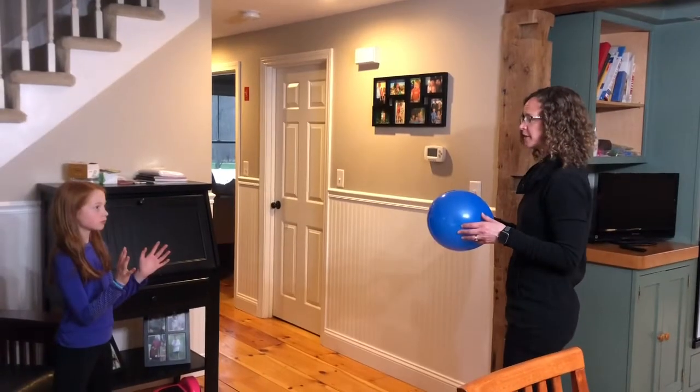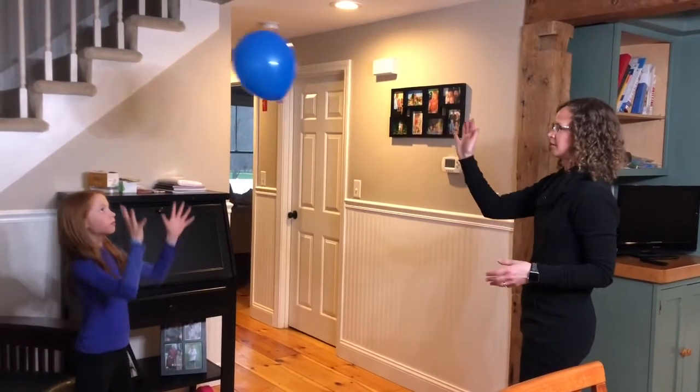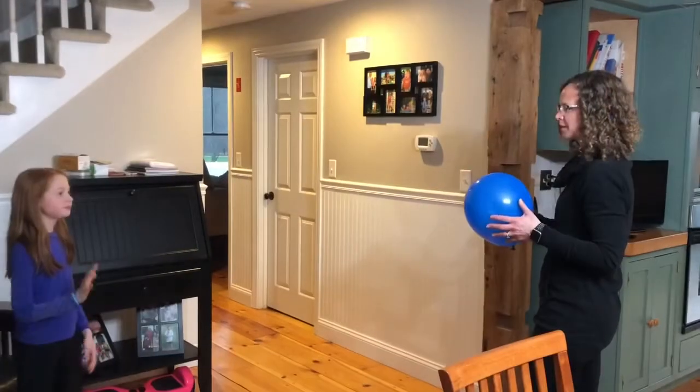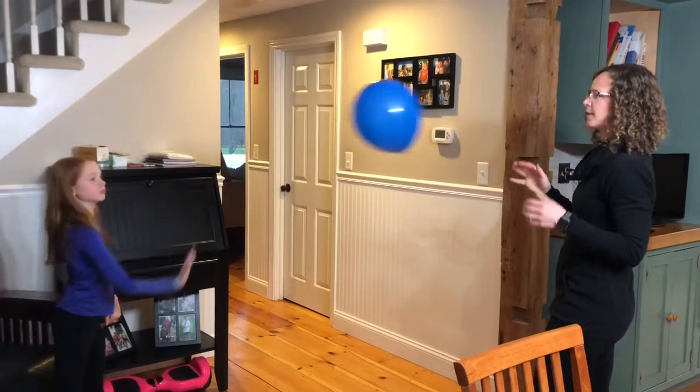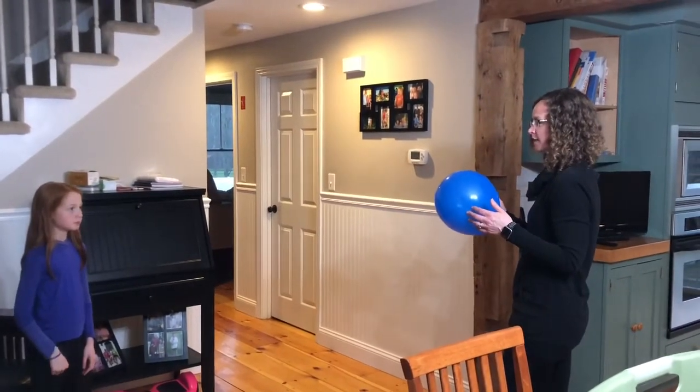Now it's time for some fun with the balloon. The first thing we're going to do is I'm going to tap the balloon to you, and you're going to catch it with both hands together. Go ahead and throw it back. Nice job. Second thing we're going to do — I'm going to tap it to you and you're going to tap it back. Now we're going to tap it back and forth. See how many times we can do it without it hitting the floor.